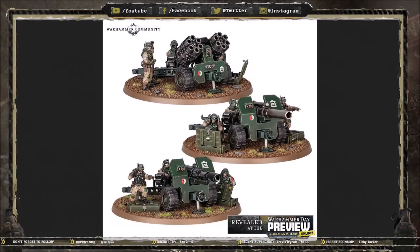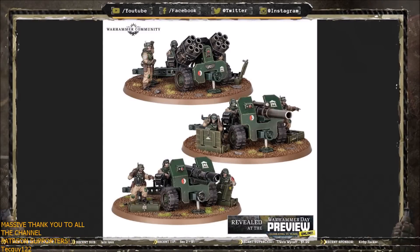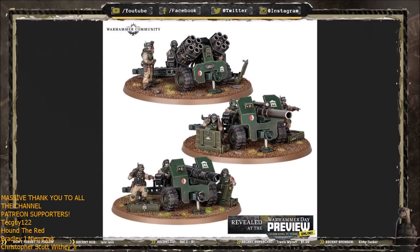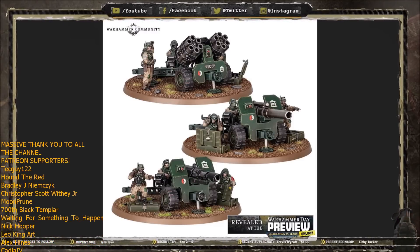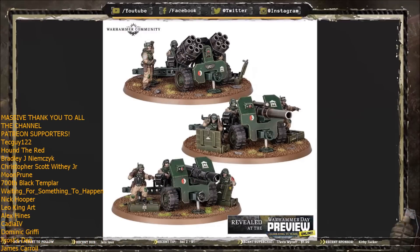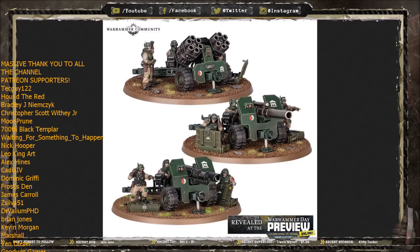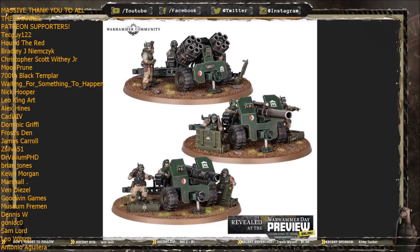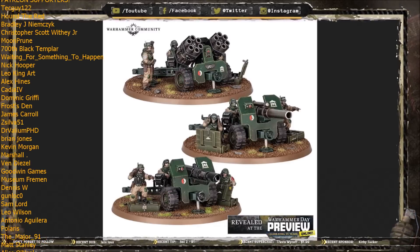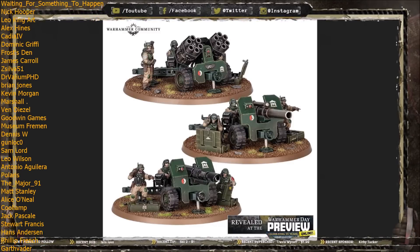Hello again and welcome to another Warhammer 40k Imperial Guard video. Today we are going to be doing a deep dive on the brand new Astra Militarum unit revealed by Games Workshop: the Field Ordnance Battery. Games Workshop did a whole plethora of new Astra Militarum reveals — new kits being redone and brand new units like the one we're looking at today. Overall it was really exciting.